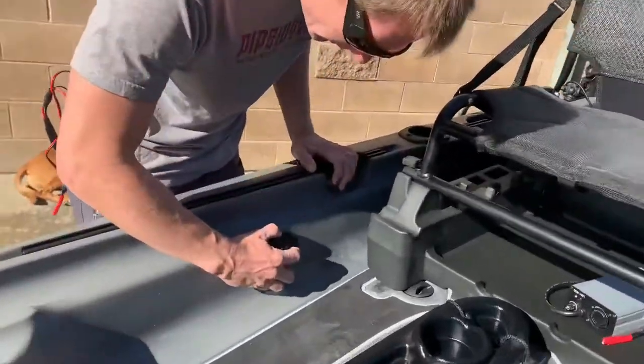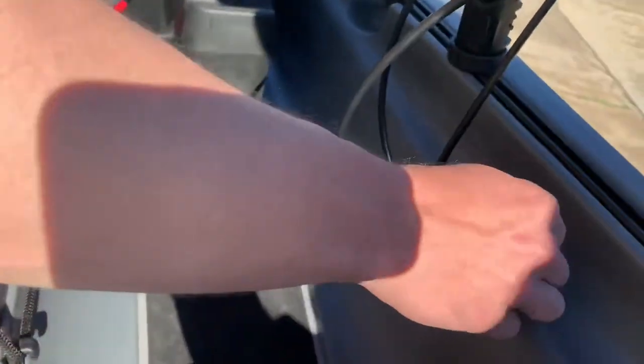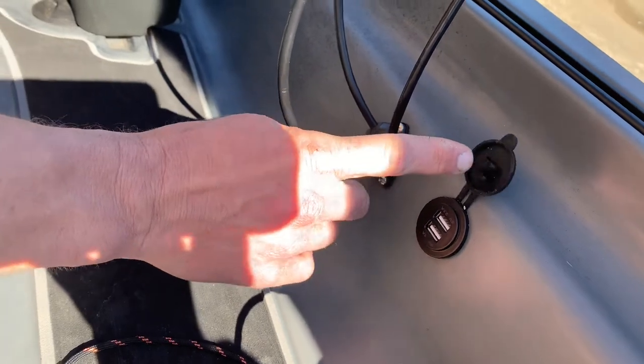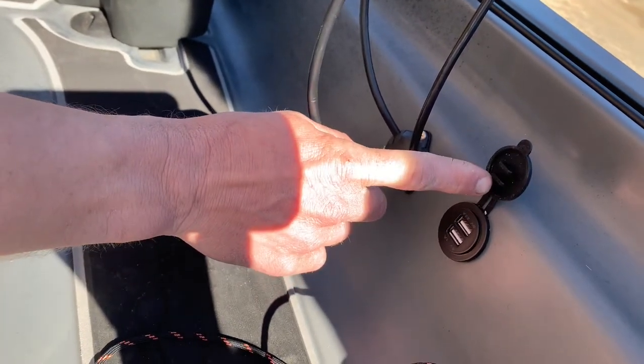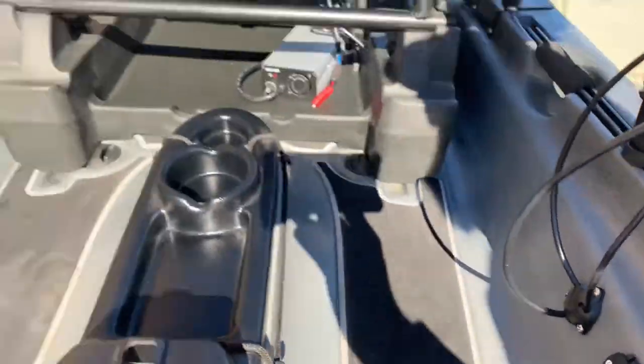Switch number two is set for these Naqua USB ports, which is great for charging your phone or anything else you want to do. I know this customer is going to be using it to keep track of his Fish Hawk — a device that when you drop it down into the water, it takes the water temperature from a specific depth and relays all that information into your phone. So he's going to have that mounted almost like another fish finder.